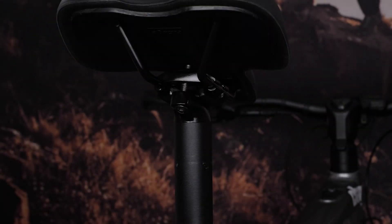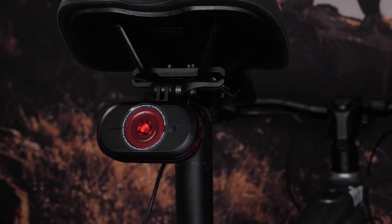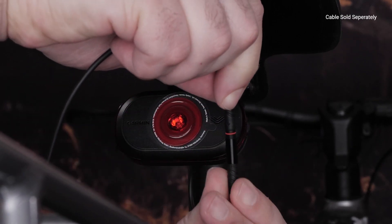First up, you'll need to install your Varia eBike radar onto your seat rails. Now we'll cover how to wire your Garmin eBike cable for Shimano systems into a Shimano eBike power source. You'll need to take the cable and plug it into your Varia eBike radar.